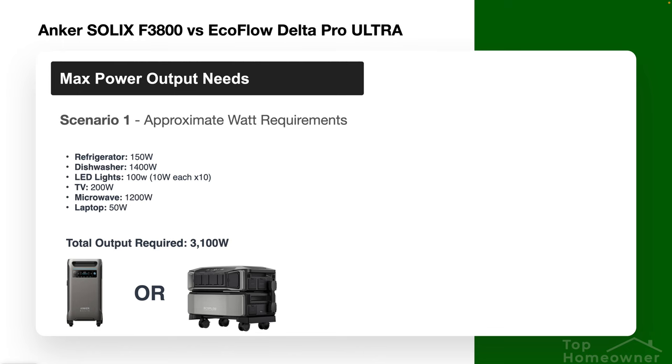To give you an idea of how that translates to real-world use, here are some devices with average wattage listed: a refrigerator, dishwasher, 10 LED lights, a television, a microwave, and a laptop. All running simultaneously, those devices draw about 3,100 watts of energy.